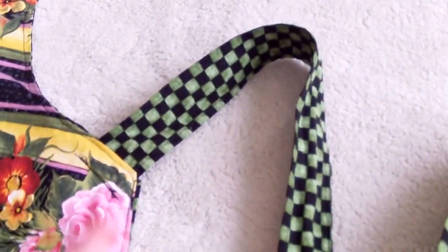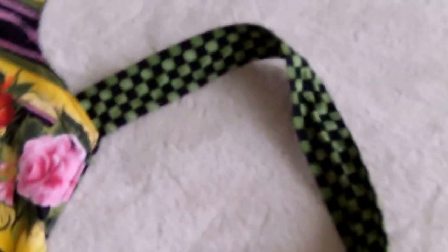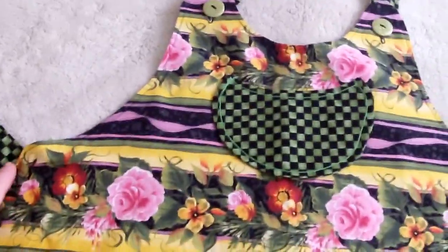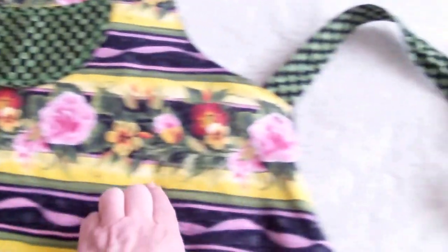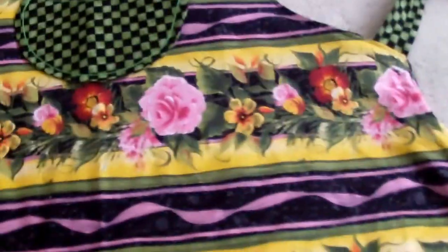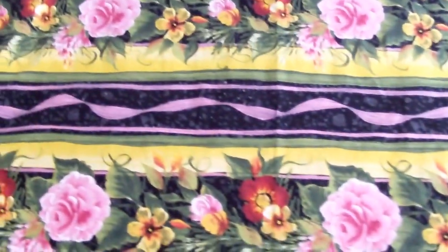The ties measure 38 inches from here to the end — each tie is 38 inches. I measured from here to the end of the tie, all along the waist to the other end, is 23 inches. It should fit one size fits all.